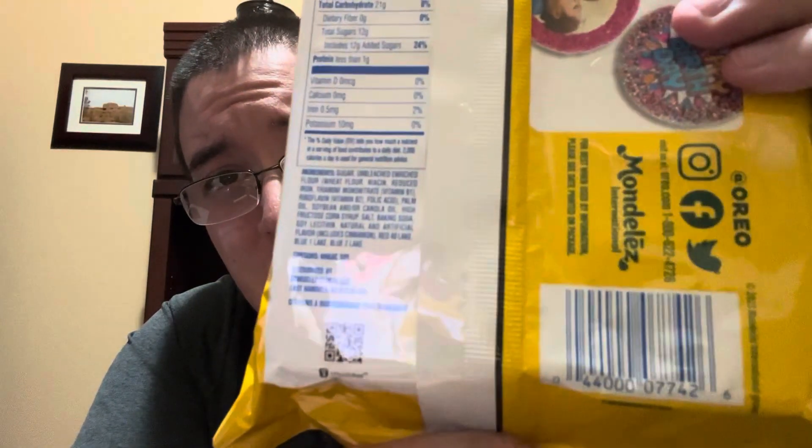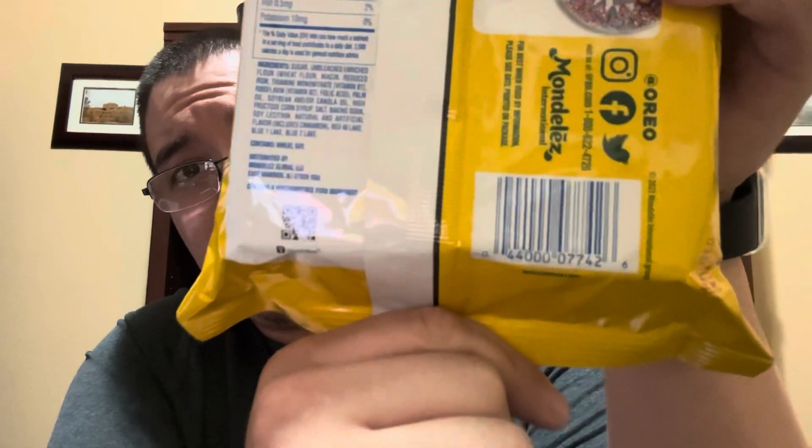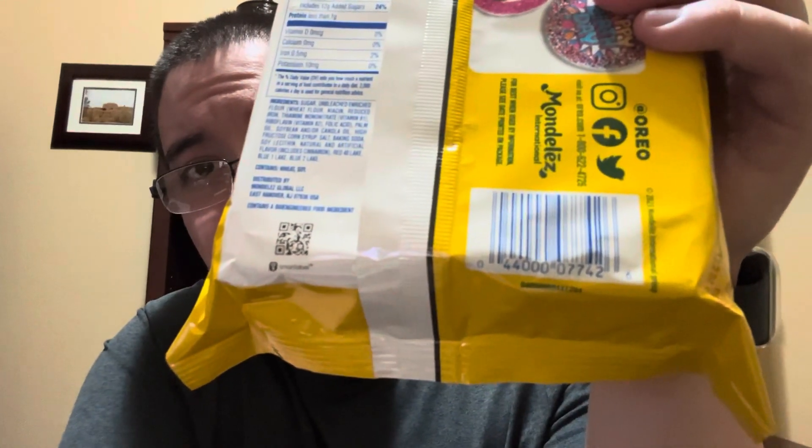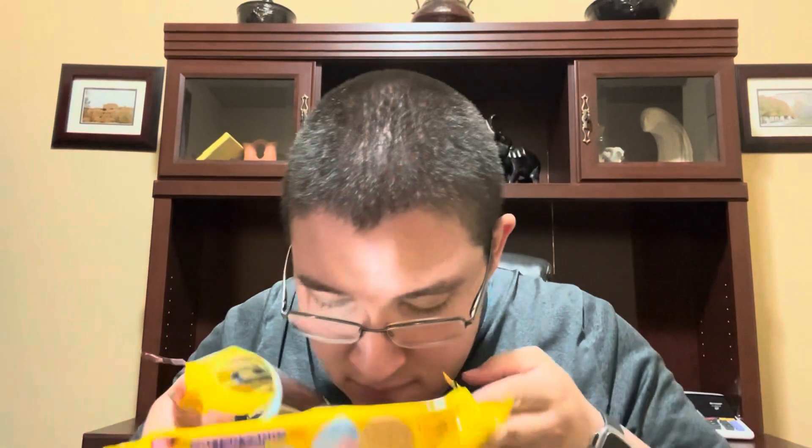Here's the barcode too, so hopefully you guys can get a good glimpse at that just to see if it's in your area. Let's try these — I've been meaning to try them for a while. Oreos has released a lot of new flavors but these ones were the ones that kind of stood out to me.